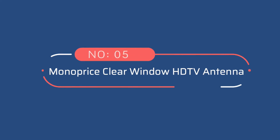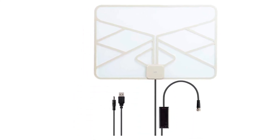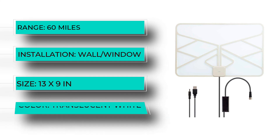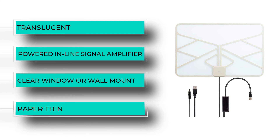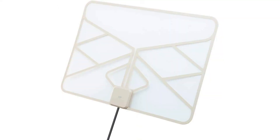Number five: Monoprice Clear Window HD TV Antenna. Monoprice has long been trusted as a reliable manufacturer of basic household tech such as cables and adapters, and their HD TV digital indoor antennas live up to the brand's general reputation. The Clear Window stands out because its antenna sheet is translucent, letting light through when placed on a window. This could be crucial if you live in an apartment with very limited natural light where you might not want to sacrifice a printer-sheet's worth of light from your window. It is an otherwise solid performer for the price and should meet most basic indoor antenna needs.